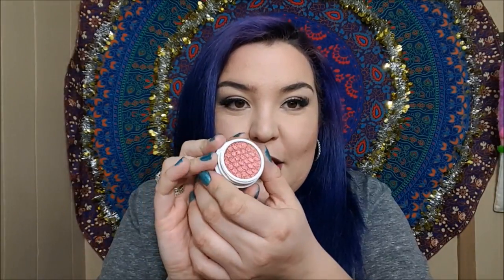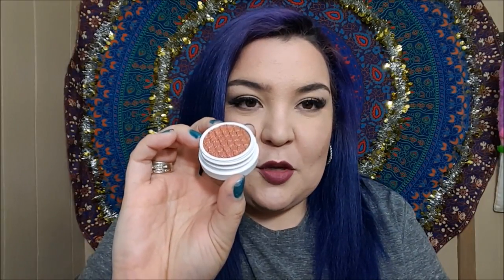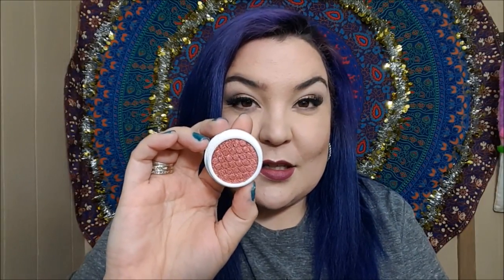Next up is another ultra glitter formula shadow in the shade Arrow. This is a very pretty one because it's duochrome. When you sift it that way it looks more gold, but when you put it up front like that it turns into almost a maroon-ish — like a bronzy maroon shade — and I am living for it. It's so beautiful.